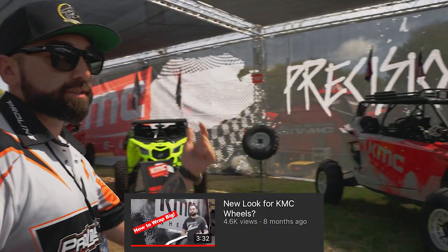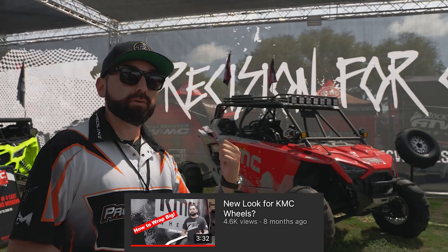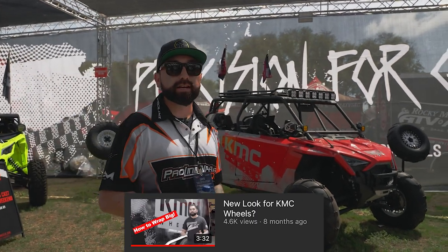We actually did a full video on this car and the trailer, so if you guys want to check that out, look back at our recent videos.